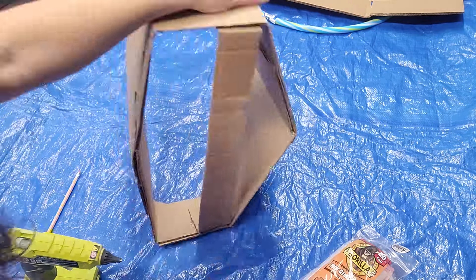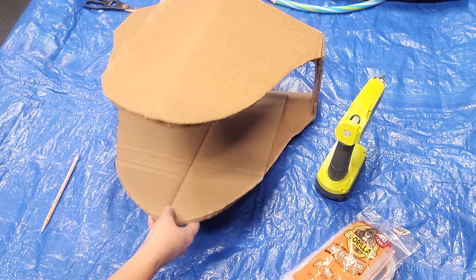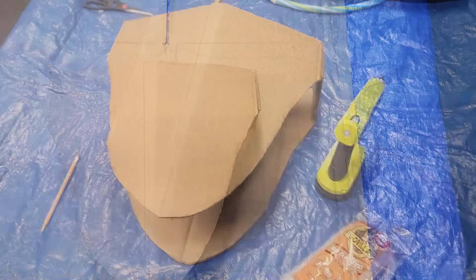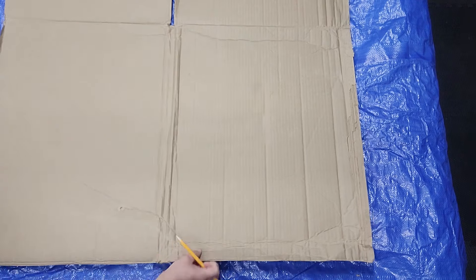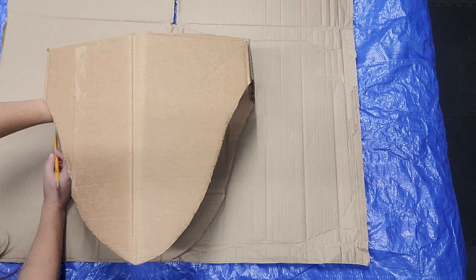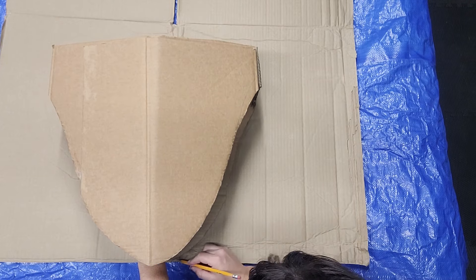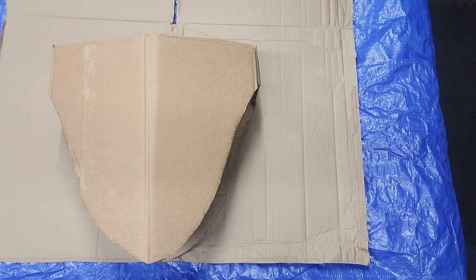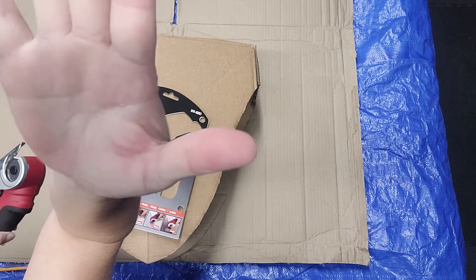Now you can see we kind of have a head shape — and this is the smaller of the two heads. I'm going based off of my daughter's wheelchair and the tray that attaches to her wheelchair. Our dimensions will not be the same because whatever you're using is going to be different — whether you're using it to wrap around your body, put it on a chair, or an adaptive bike. So I'm just showing you how I made it; the measurements are up to you.